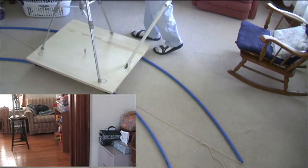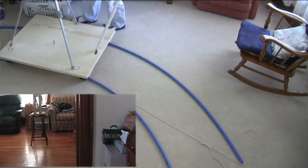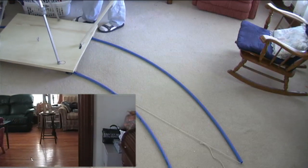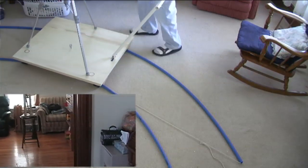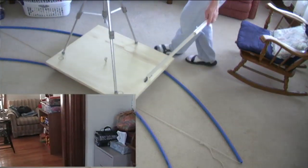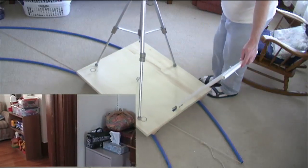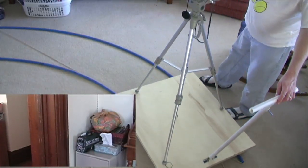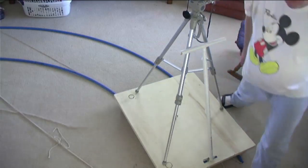You can see the bottom part of my jib crane right over there. I'll have a separate video describing how I put that together and some of the features of it. And that's how it's done.